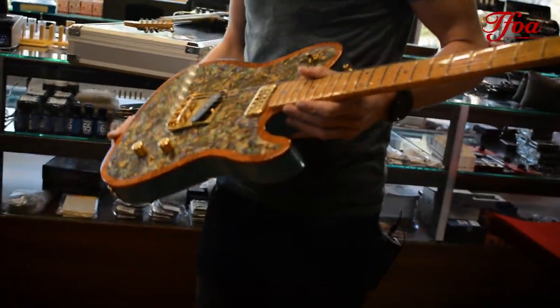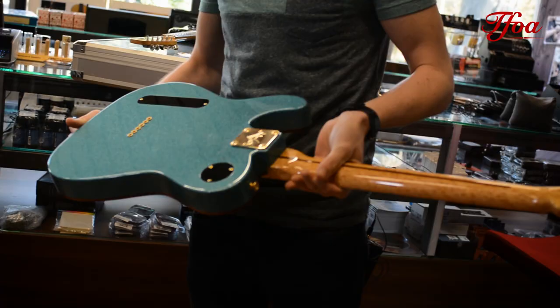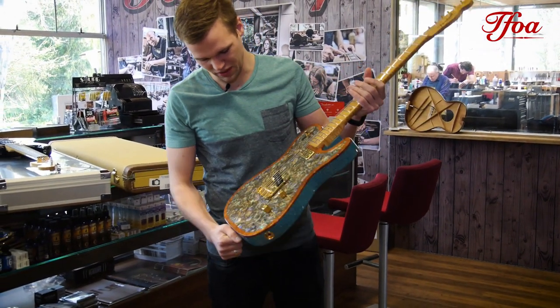This custom Avalon John Cruise Telecaster. Look at that, what a piece of art.